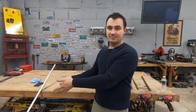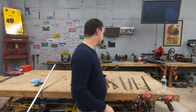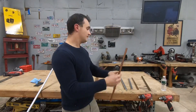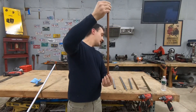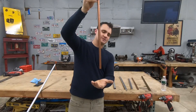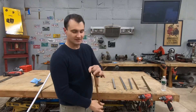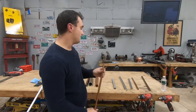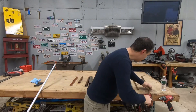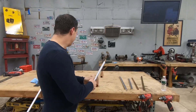Before we do the timed test on the eight-foot aluminum pipe, I want to show you the comparison using nested pipes. We have a small copper pipe — I'll drop the magnet, that's around seven seconds. Since I don't have a solid thick-walled brass piece, I'm going to stack pipes inside each other: put one inside this aluminum pipe, then put that inside a slightly bigger pipe, then inside another bigger one.